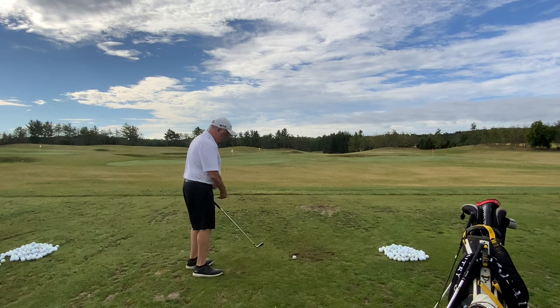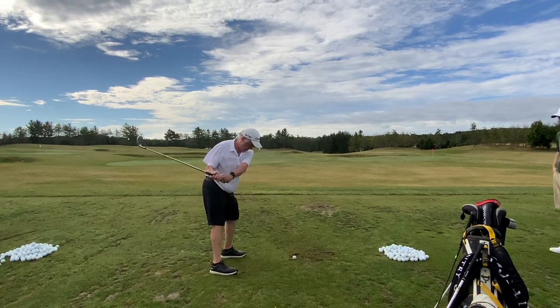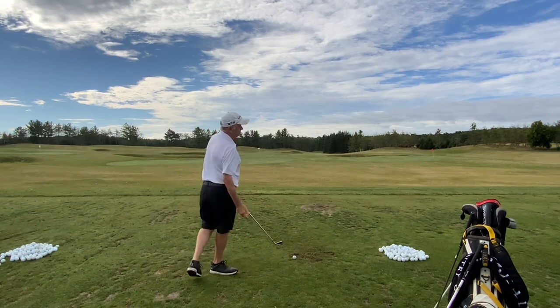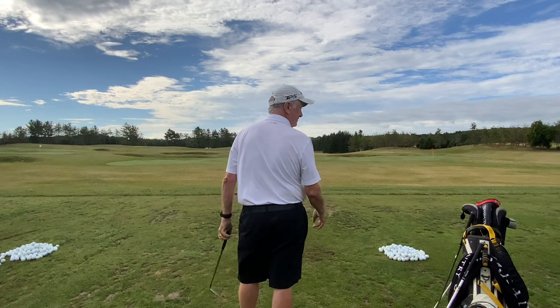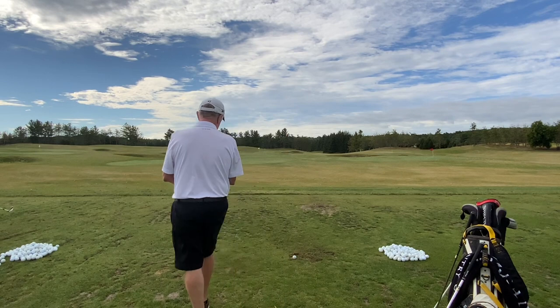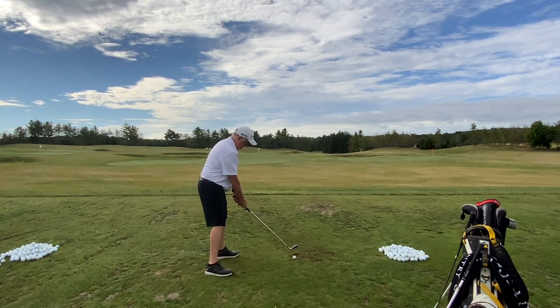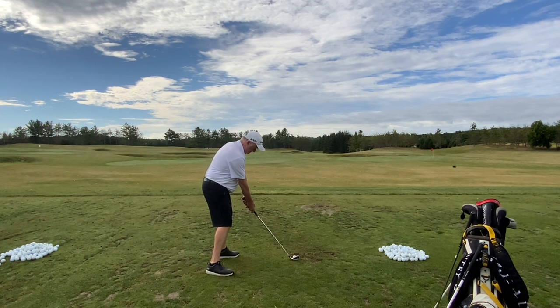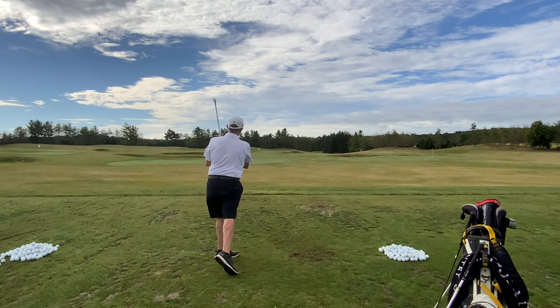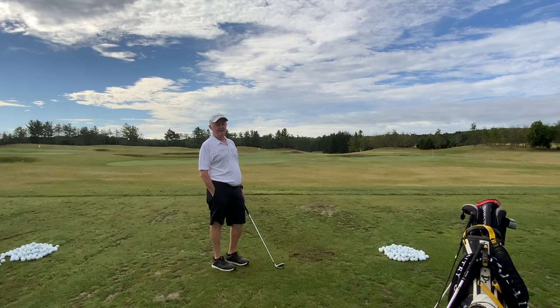So make a backswing, crank it up there as far as you can take it, and just hold it there. Let's see where you can get to. Well, that's plenty far — you're good. As long as you feel as though it's farther than your normal, that's all we're looking for today. Now, the byproduct of this is going to be maybe a little more height and a little more distance, but I'm not adding this in for distance. I'm adding this piece in so that you have time to let the club catch up to the handle again.